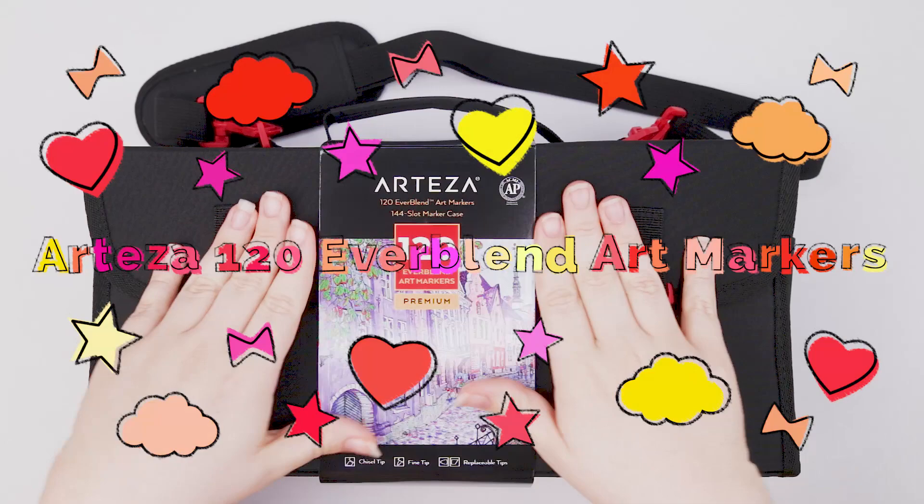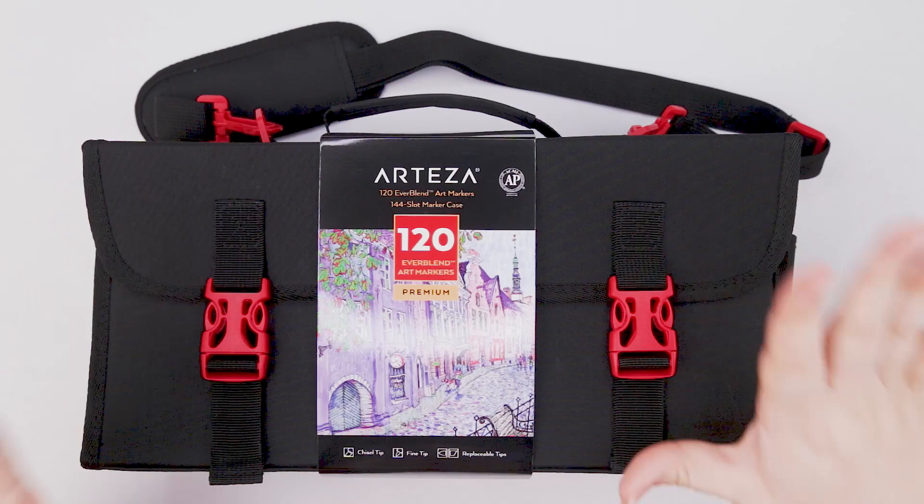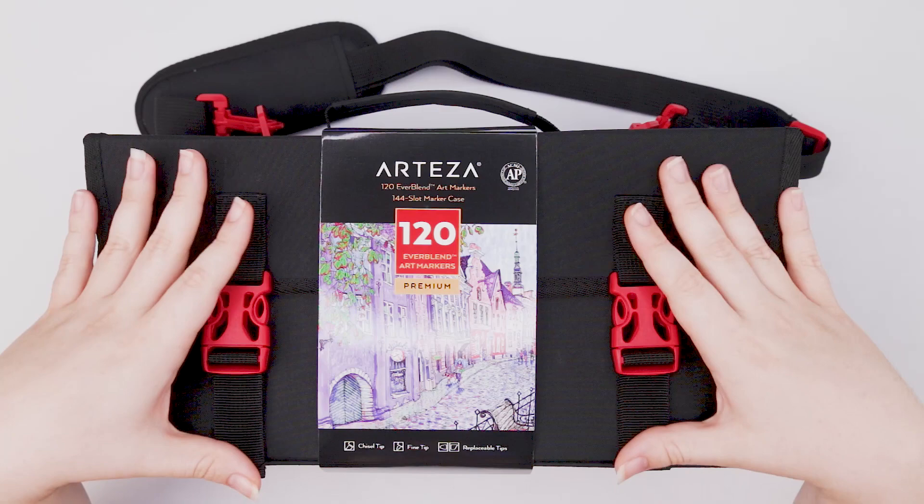Welcome back to my channel — Layla here. Today we are looking at the Arteza Everblend art markers. I know I already sort of reviewed this, but that was the 60 count pack. We're looking at the 120 count pack, and I'm so excited to check these out because honestly from the 60 count pack I had really no issues with them — I really loved them.